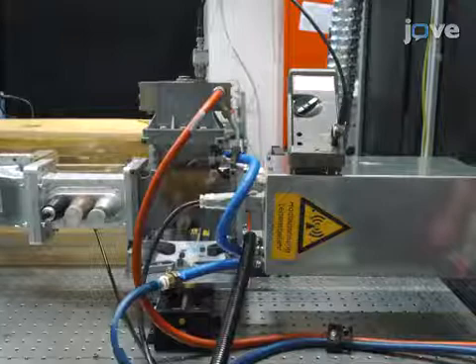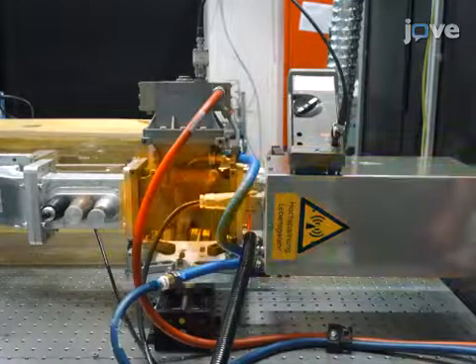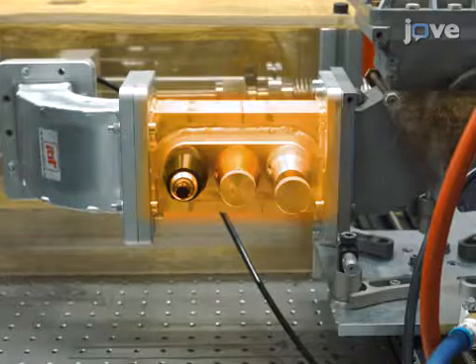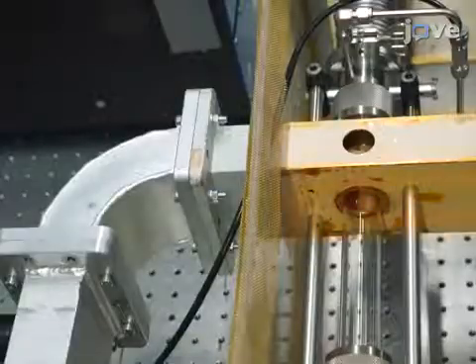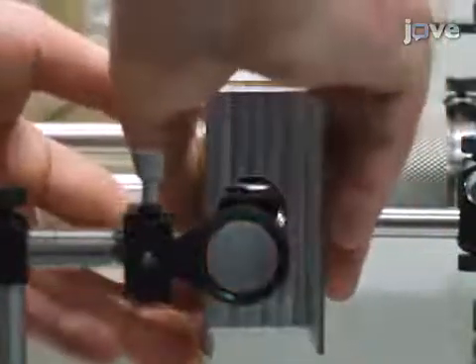To begin setting up the microwave plasma system, connect a 1 kW magnetron to a power isolator with an attached water load. Connect the isolator to a 3-stub tuner. Attach a microwave applicator to the tuner. Fit a sliding short with a 24 mm aperture to the end of the waveguide.